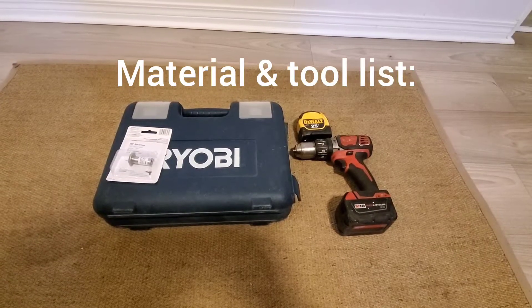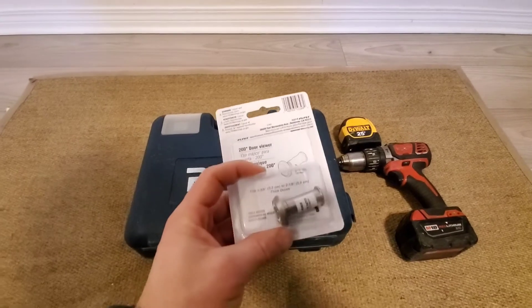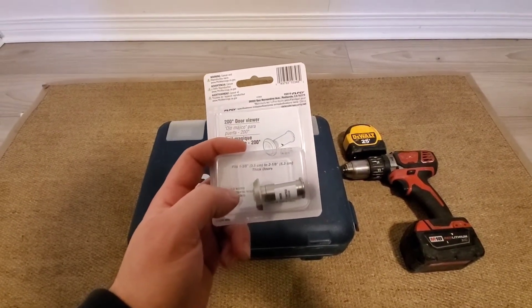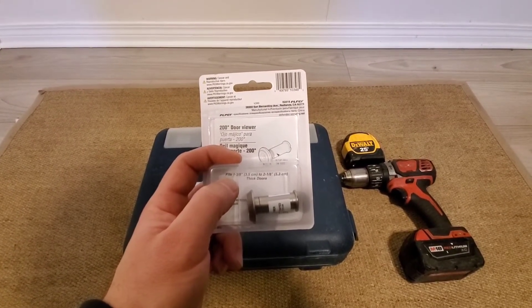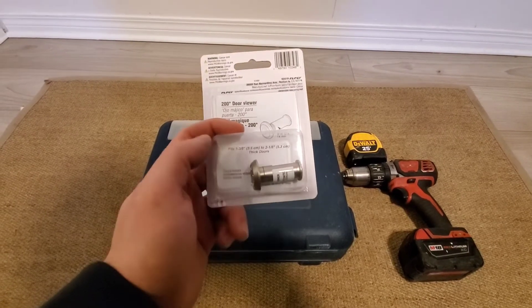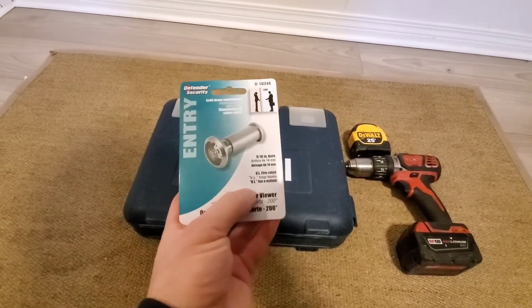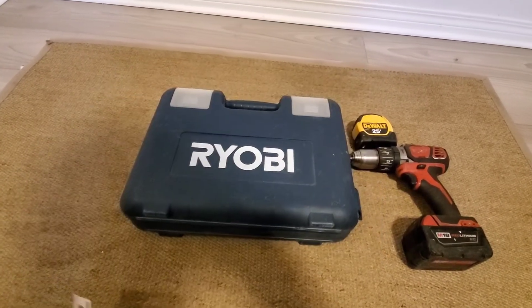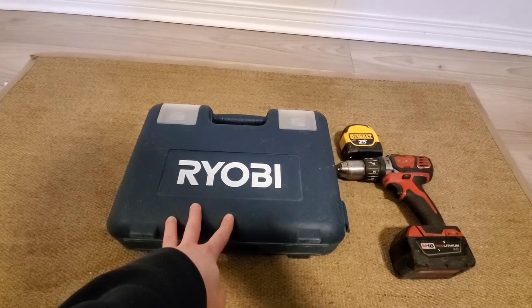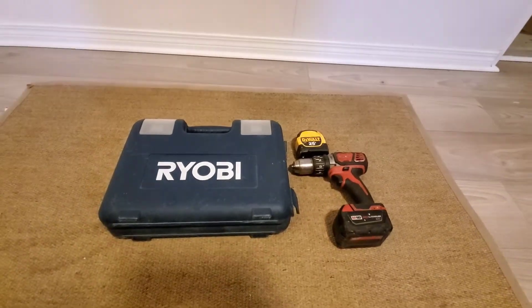So what we'll do now is go over material and tools. Our material is just the door viewer. It actually has instructions inside on what drill bit you need — it says the door thickness it fits, from 1-3/8 to 2-1/8, and it gives you the instructions on the size of the bit you need. For this you need a 9/16 bit. So this is our drill bit set, we have our cordless drill and a measuring tape. This is all we need to do this job.